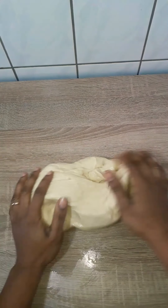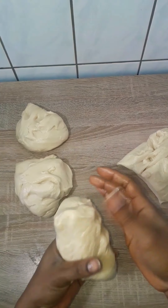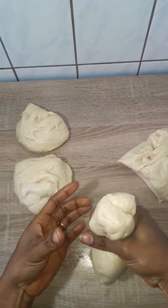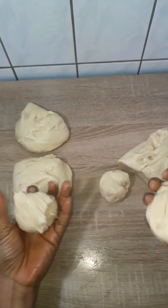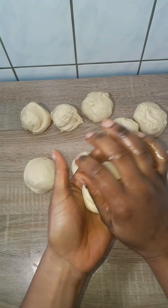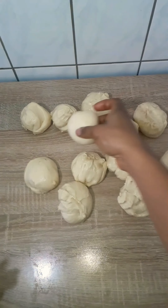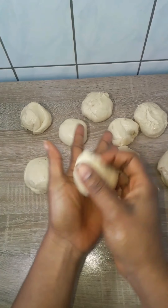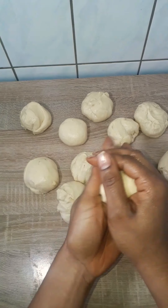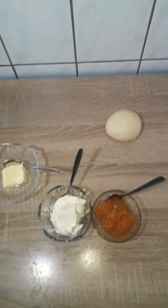I deflated the dough, oiled my work surface, and put it on it. It's time to divide it and form our rolls. My aim is to divide the dough into 12 equal parts — first I divided it into four equal parts, then each one into three, giving me 12 equal parts. Next I smoothened them out so that when I roll them they don't have a rough surface.